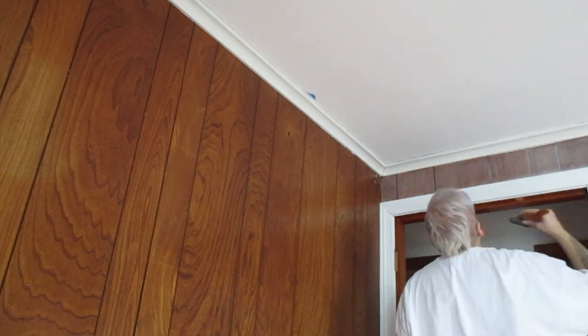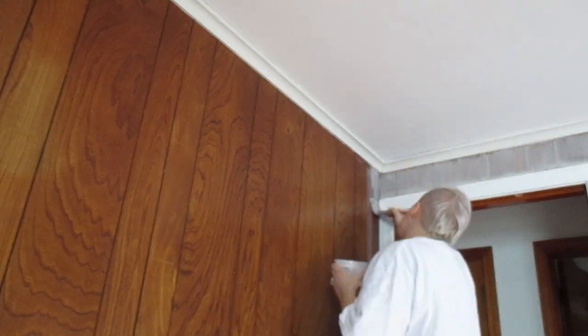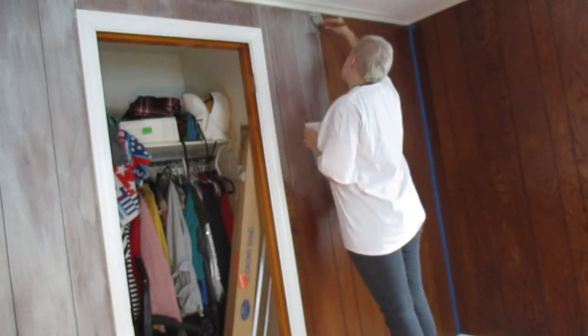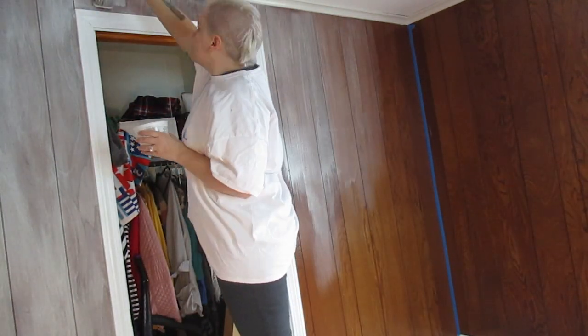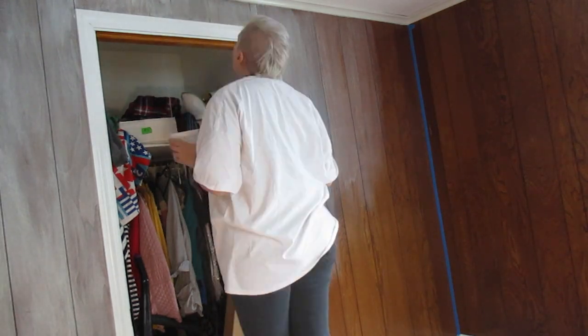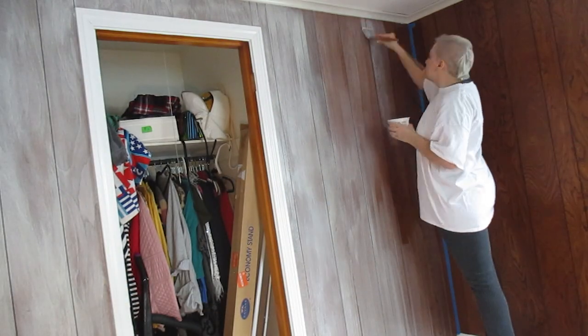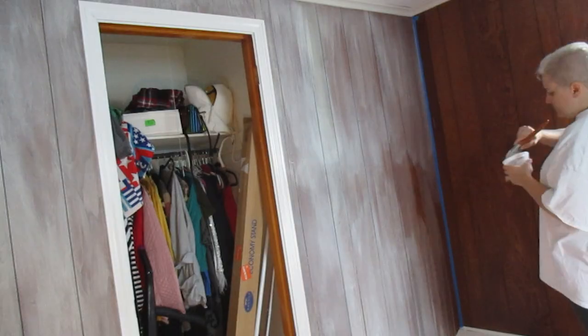Now we have a hole to put all the paint and water in, and it should dispense here — this should work. Let's get some paint. This paint already feels thinner than the other paint I was using. This is gloss and this is a flat paint. I'm going to pour this right in here, and now I'm going to add my cup of water.